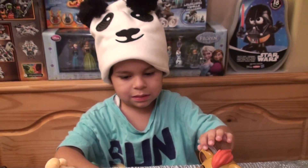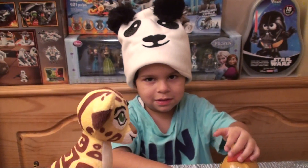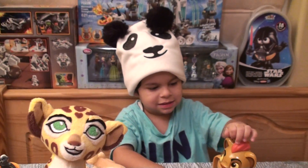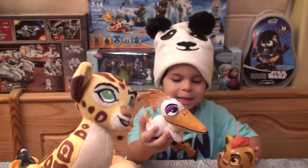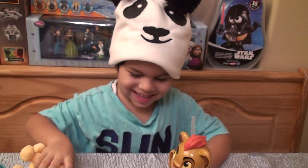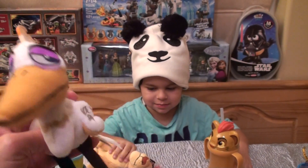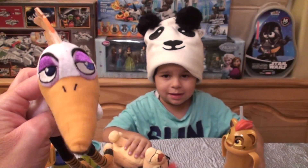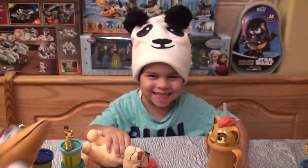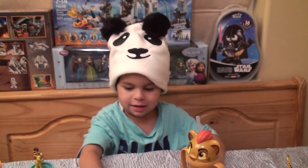So what's this one's name? Fuli. So pretty — I think it's Fuli or Kuli. She's so pretty. And we have Ono. Ono, get over here. Look how beautiful. Here's Kion. And another Kion. I love Kion.